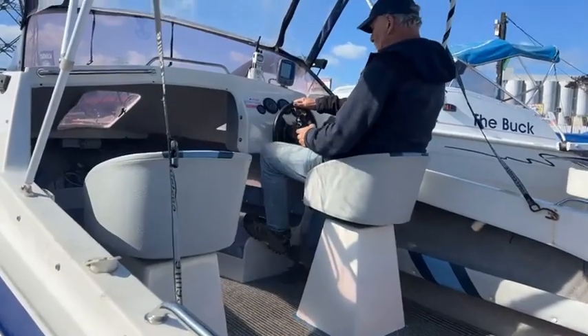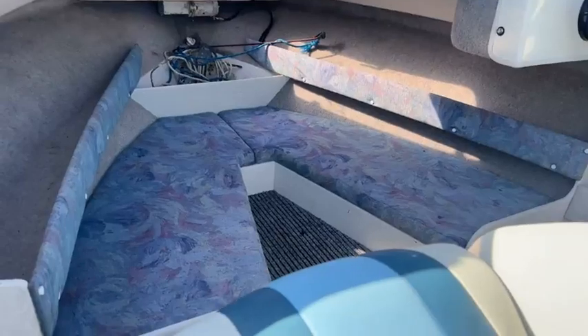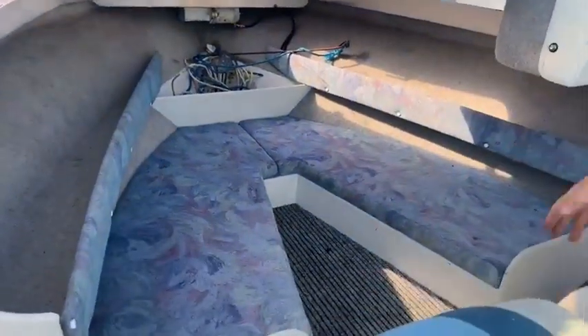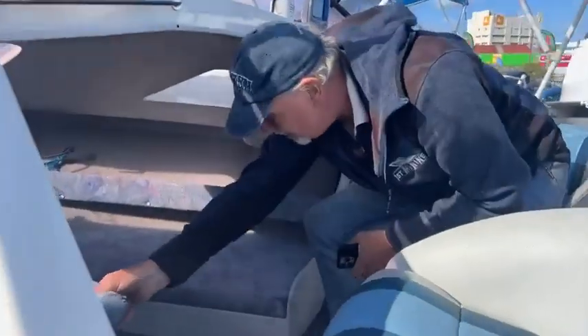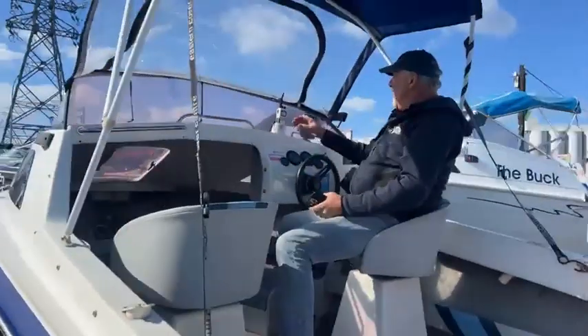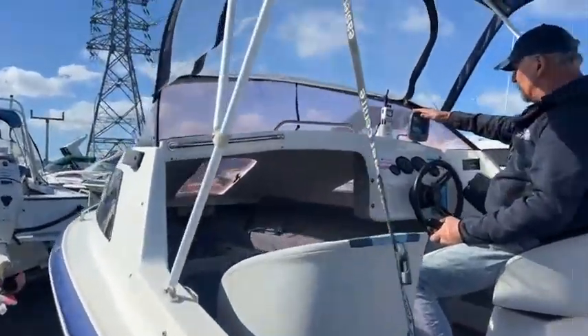There's a fantastic little step there, and having a look around in the cabin — the condition of this is just outstanding. It's been really well looked after, beautiful condition. There's plenty of storage room in there, a space up there just for putting the anchor, and storage under the seats as well. It's a lovely tidy little boat.